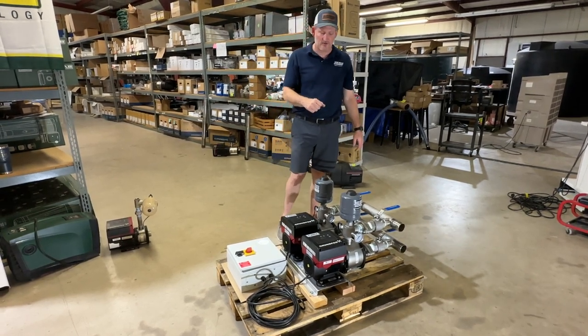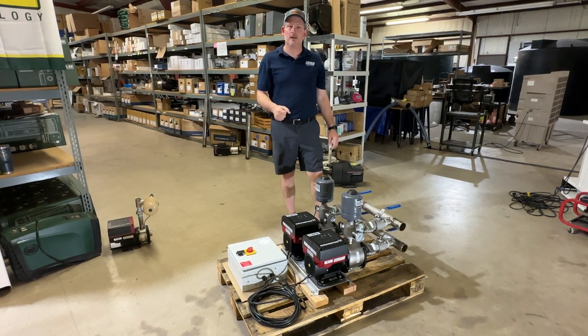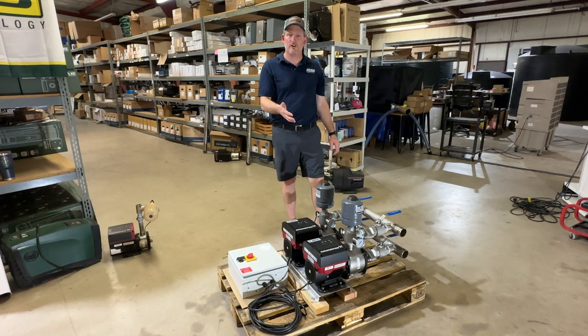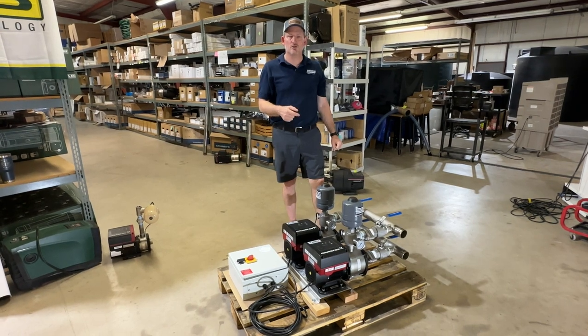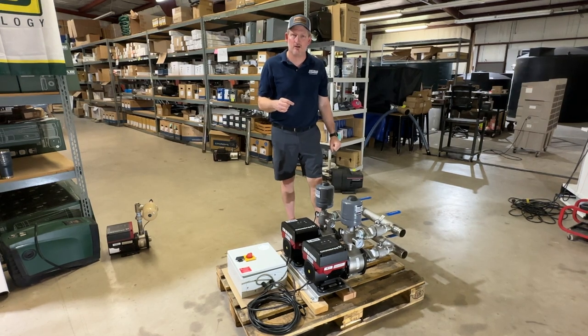If you'd like more information about the CMBE Twin 10-54 pump system or would like advice from one of our pump professionals, give us a call at 877-331-7008, or check us out at rainwaterequipment.com or rainharvestingsupplies.com.